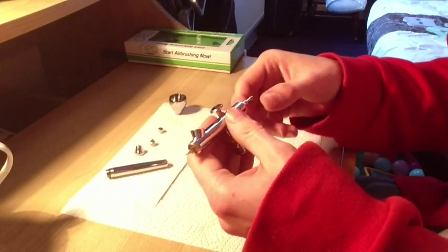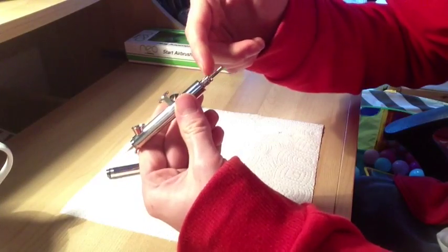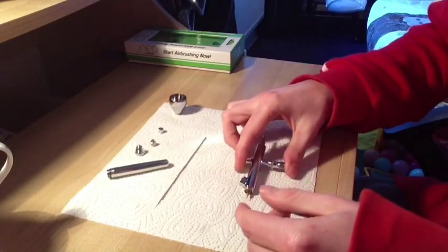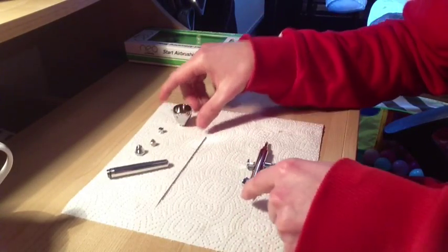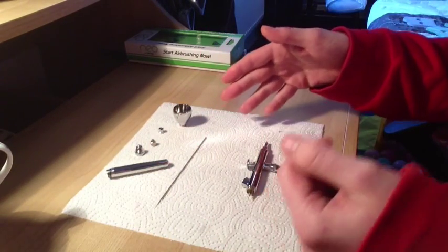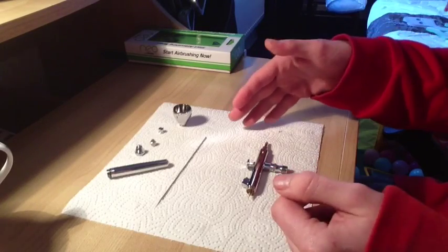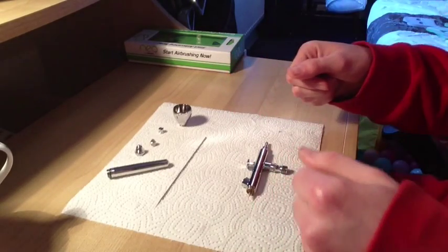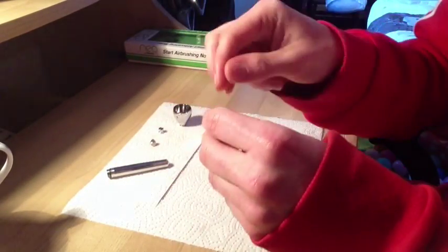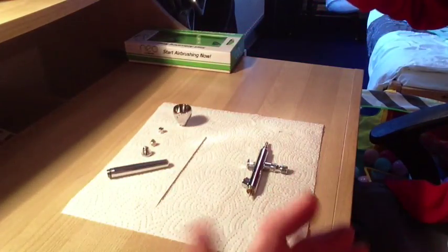Next we can unscrew this main part here. That's as far as you'd need to go just to give it a nice clean. You could clean out your colour cup, clean the tip here, clean your needle. A nice bit of whatever cleaner you like to use - I like using the Ultimate Modelling Products cleaner, it works an absolute treat. I use their thinner as well, really good. But you could use whatever you wanted at this stage - cotton buds, or a brush to get in there, or the specific ones you can buy from Amazon or eBay.